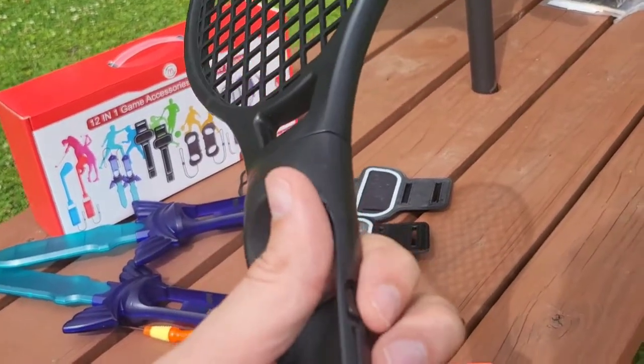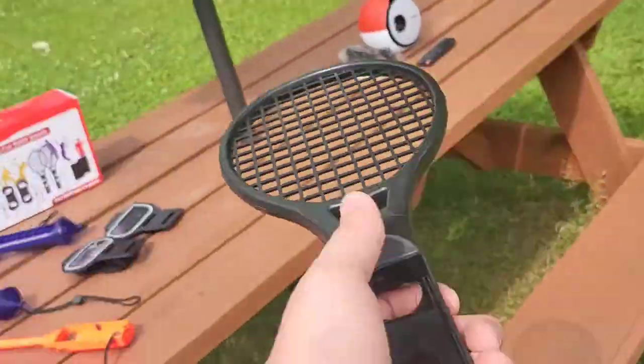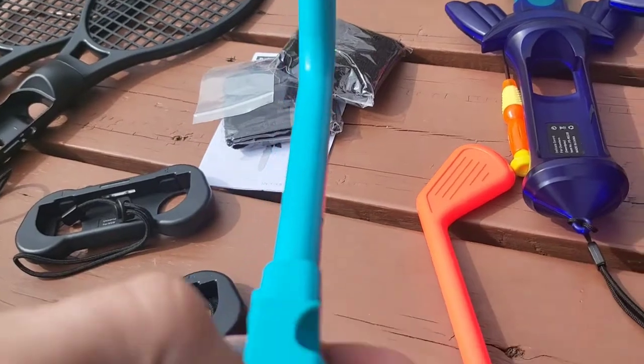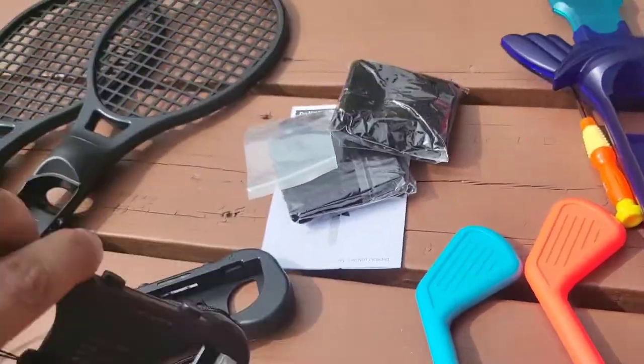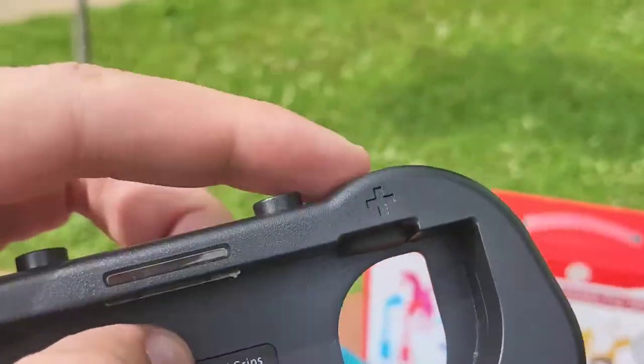You got the functionality and buttons on the side once you put your controller in there. And yeah, this is going to be awesome for her and I. We got golf clubs with button functionality on the side. You can turn just one side of the controller into a whole controller with this.